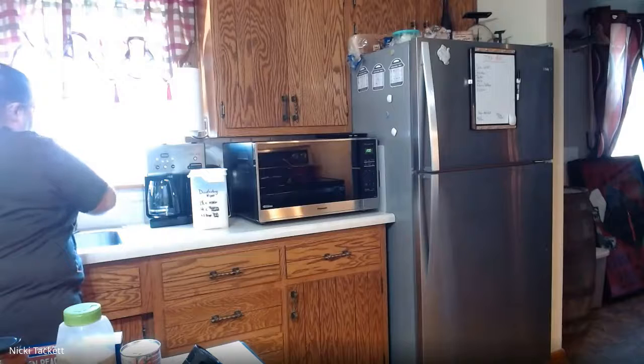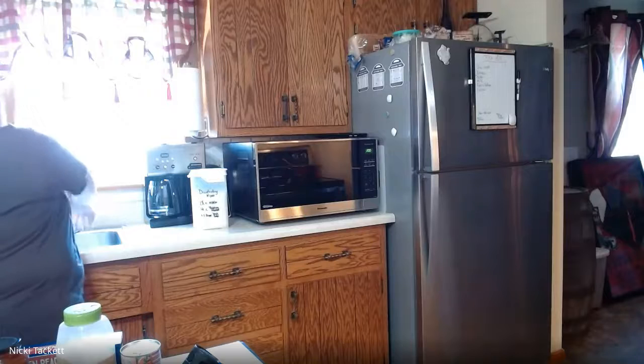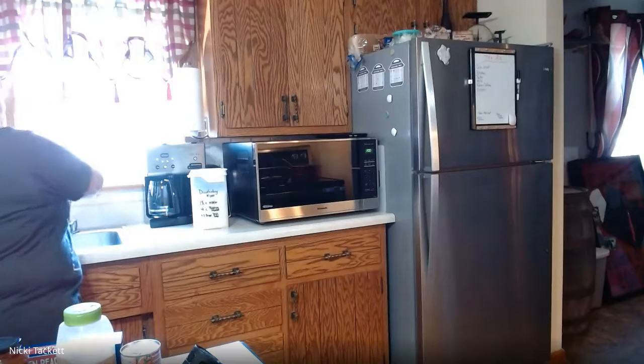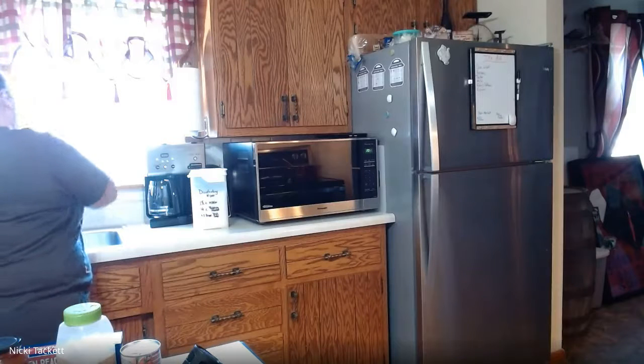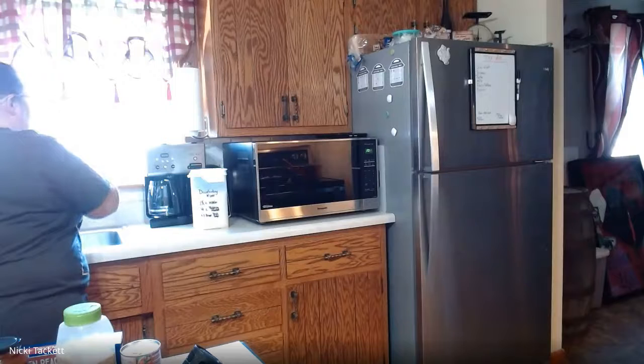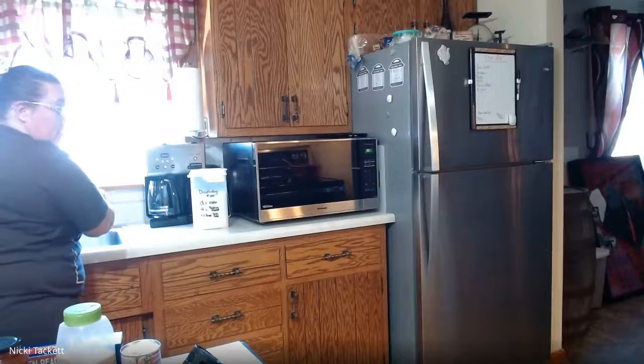We're going to go around each one of our fingers, getting in between each one, and around our thumbs. I know this seems very redundant and like forever, but you can say happy birthday a couple of times or whatever you have to do to make sure you're doing this for 20 seconds. Get up underneath those fingernails because that's where bacteria hides.